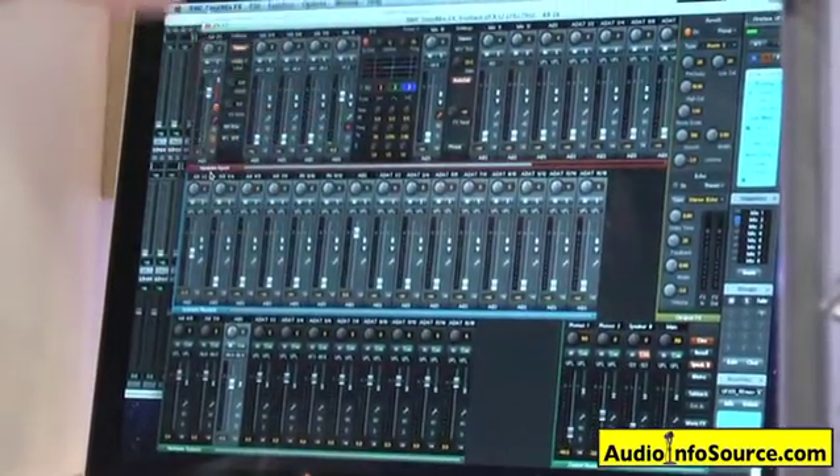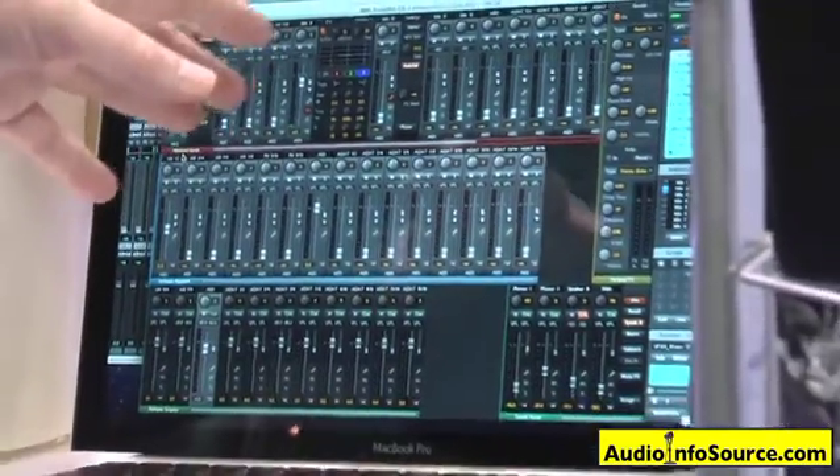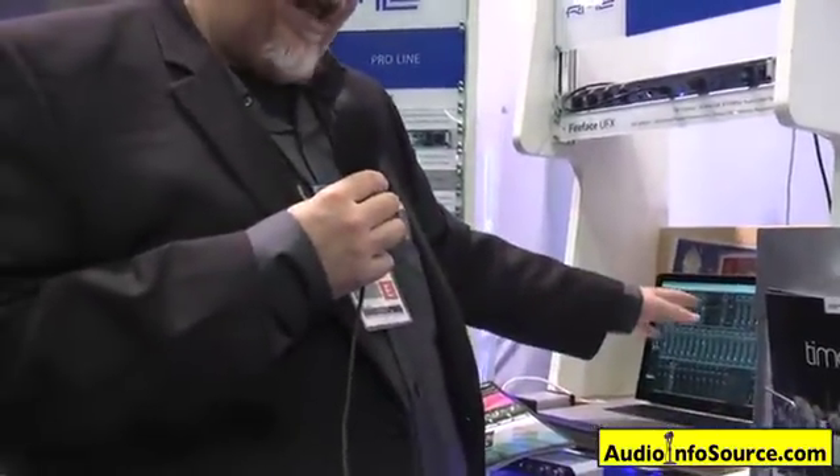The microphone inputs have phase inversion, along with individual gain controls and phantom power controls. You have mid-side controlling for advanced micing techniques. You have an auto-set feature, which is unique to some of RME's gear — it acts as a digital limiter gain control to give you maximum high-quality headroom. Input level in the mic preamps is great for ribbon mics, along with any condenser mic or dynamic mic.